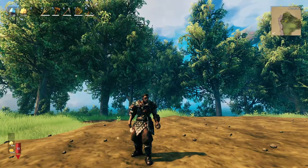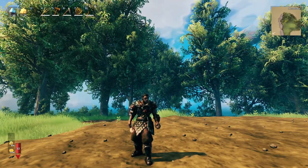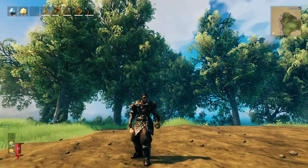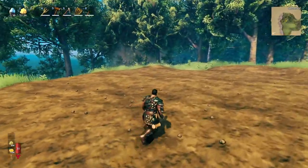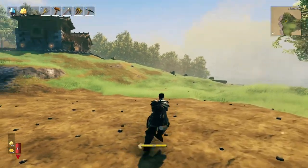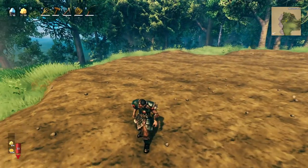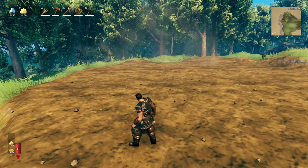Something different in this video - I'm going to build a blacksmith's, but there'll be no speedy timelapse. Just me building and I'll talk my way through the build. As you can see I've got the ground prepped and ready to go. There's my lovely townhouse up there looking rather grand.